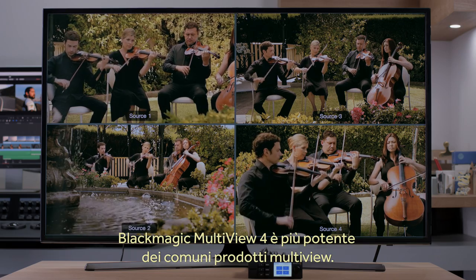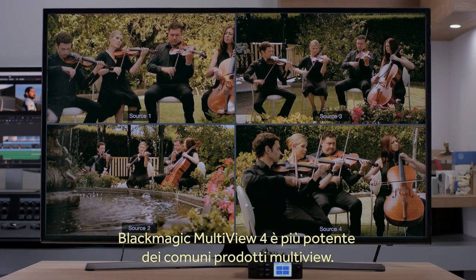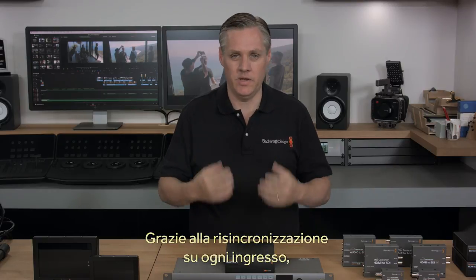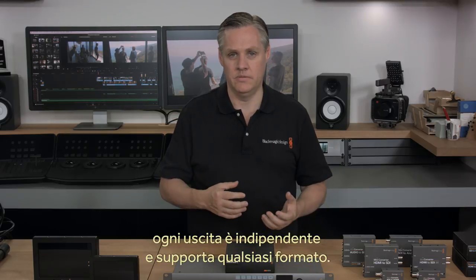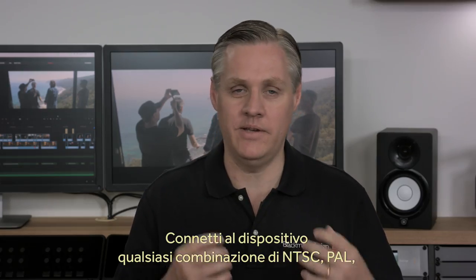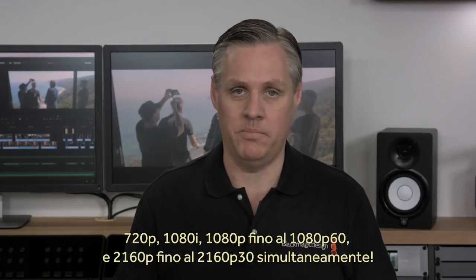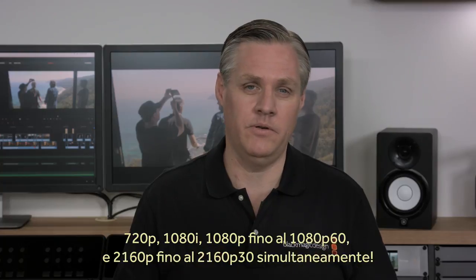Blackmagic Multiview 4 has lots of features and it's much more powerful than simple converter-style multiview products. With resync on each input, each view is the same as an independent video monitor and can be any video standard completely independent of the other inputs. That means you can connect any combination of NTSC, PAL, 720p, 1080i, 1080p up to 1080p60, and 2160p up to 2160p30 all at once.